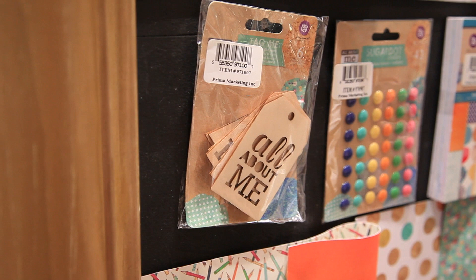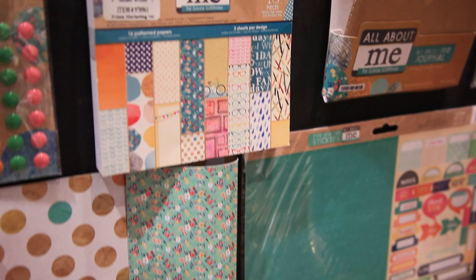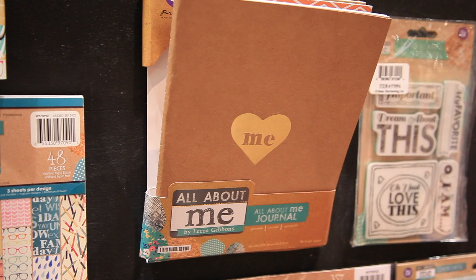We have some really cool accessories to go with it — wood veneer tags and look at those really cute sugar dots. The patterns are really fun this time as well. We of course have a 6x6 paper pad, and one of the unique products for the All About Me line is this really cute journal.